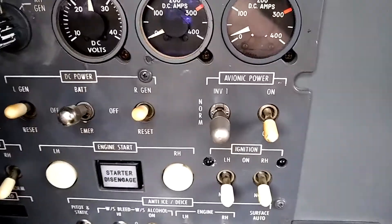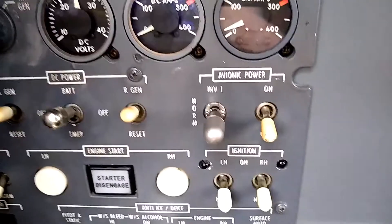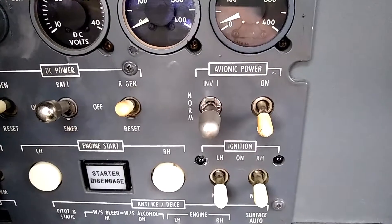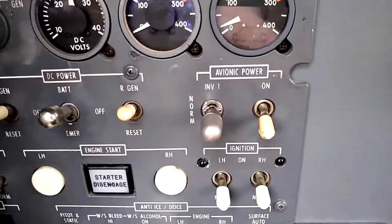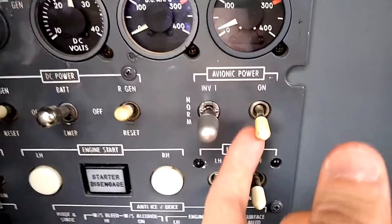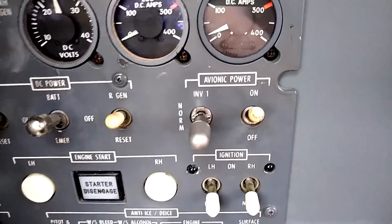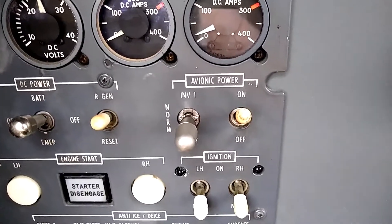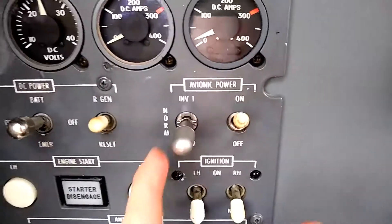This is the newest in the Citation 500 series line where there's just a single switch for the avionics master and the inverters are not automatically switched — they're a manually switched inverter system. To turn on both the avionics and the inverters, all we have to do is flip this single switch. When I flip that up into the on position, the inverters come online as well as all the other avionics equipment, and they run in the normal position.